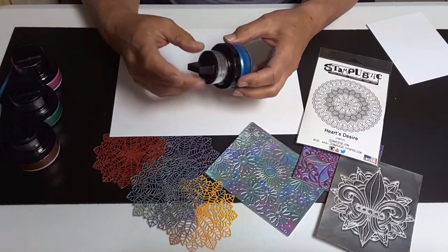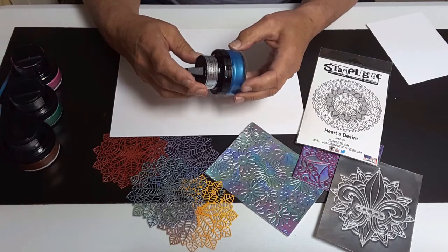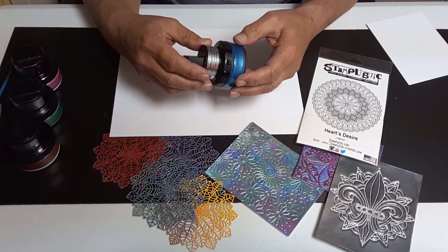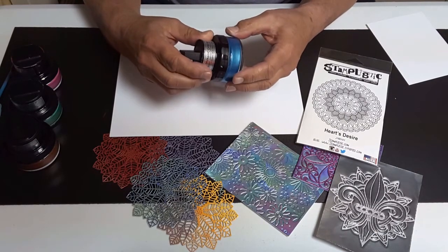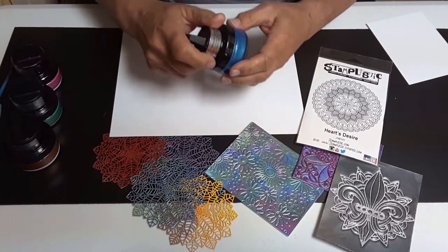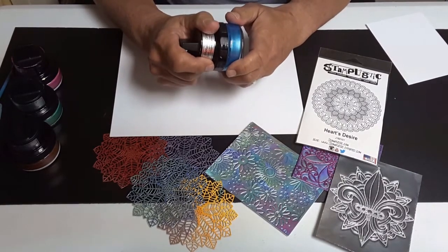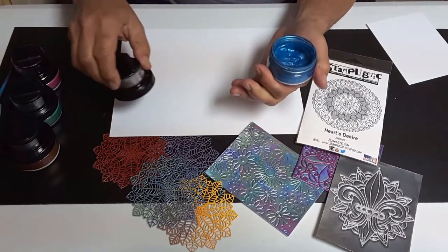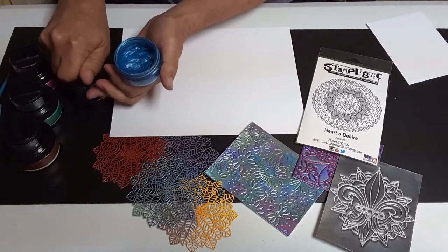The metallic gilding polish comes in 31 different colors: vibrant blues, greens, yellows, purples, as well as some pastels — green pastel, blue pastels. So it has a color to just about meet any need. It's a water-based product that is very creamy and very fast drying, as you'll see as I apply this.